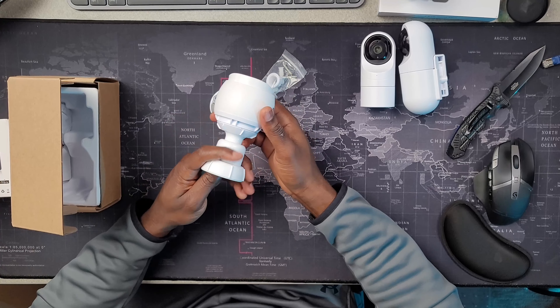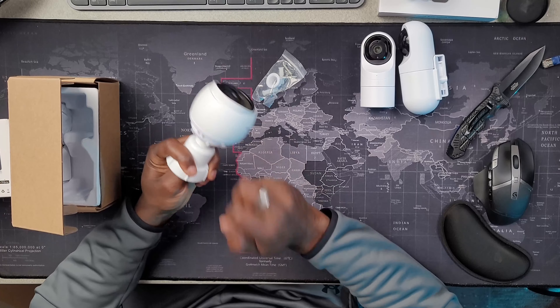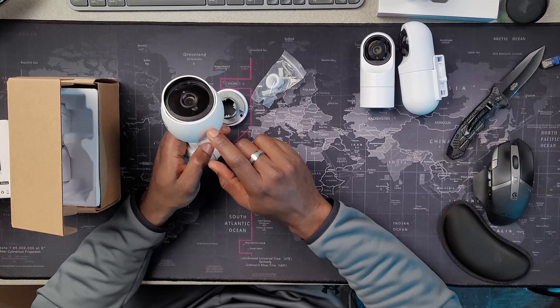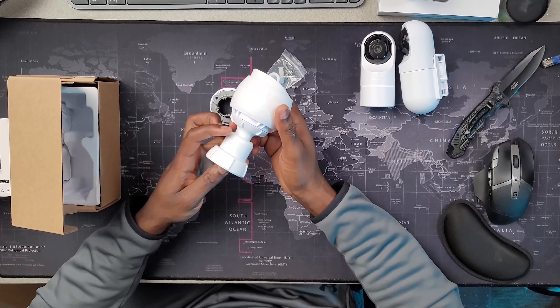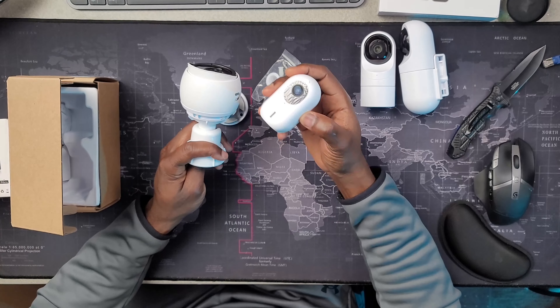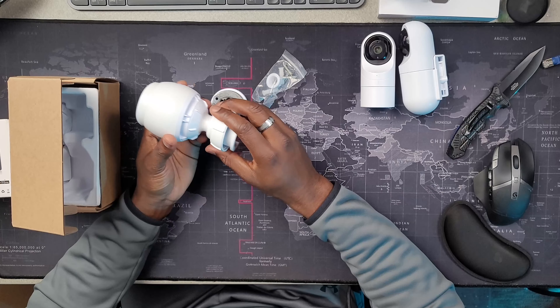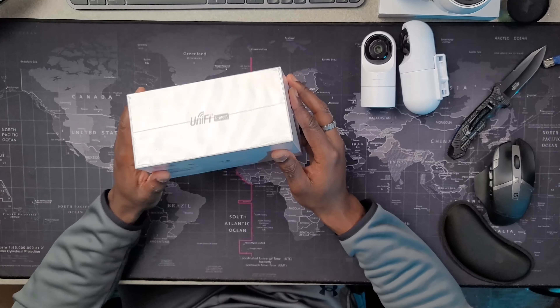The next camera is the UniFi G3 Bullet. The G3 Bullet is a beautiful camera — the kind of camera that you can put outside. It's very strong, it can withstand all kinds of weather, and it gives you a beautiful image as well. What I like about it is the solidity of the camera, and you also have a clear image at night. The only thing I don't like about this camera is the small angle — it might be a problem for some applications.